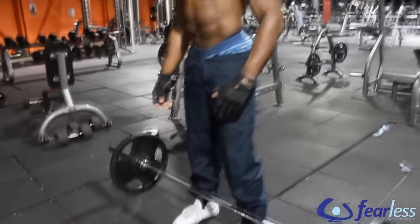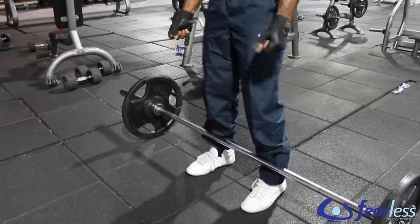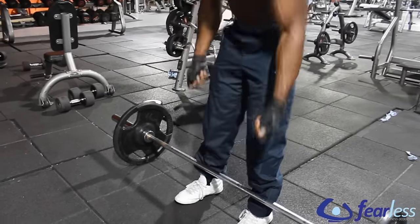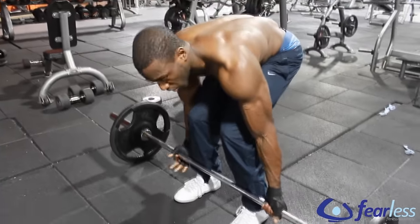I'm going to start with my feet shoulder-width apart, feet close to the bar. I'm going to use a supinated grip, which means my palms are facing up towards the ceiling. I'm going to grip the bar just outside my feet, around about shoulder-width apart.